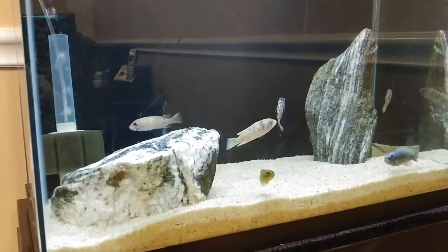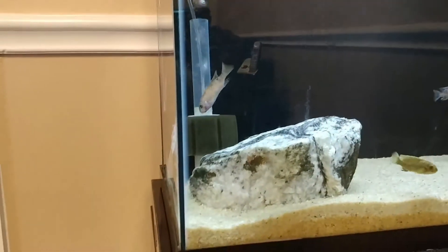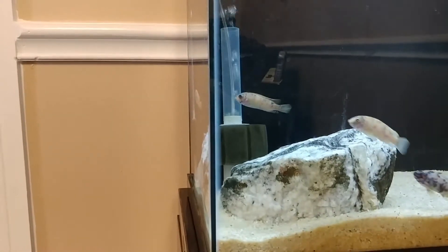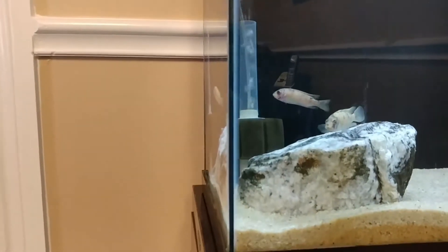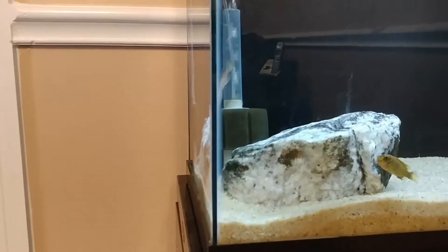I like sponge filters — you just saw a fish kind of pick at it, and it doesn't do any real damage to the sponge.